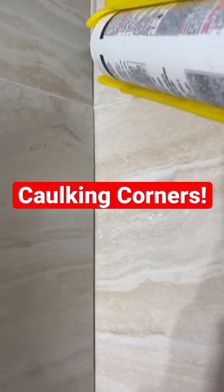How to caulk your corners. Step one, apply your grout caulking. Make sure that it's silicone based.